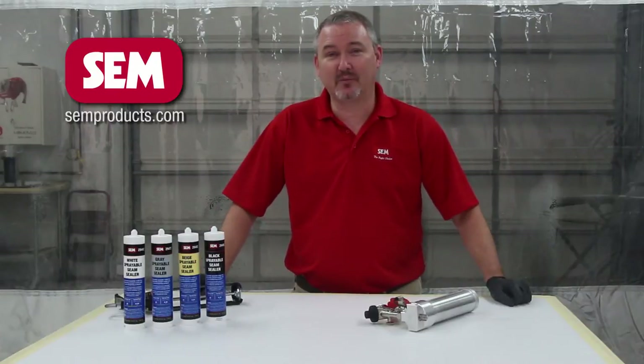Hi everybody, I'm Larry Trexler with SIM Products and today I'm here to talk to you about SIM's new 1K sprayable seam sealers and the new 1K sprayable applicator.